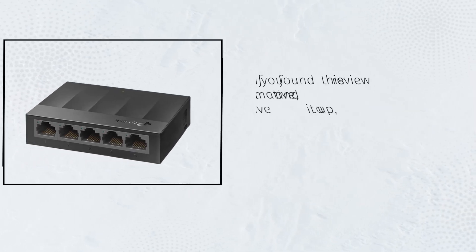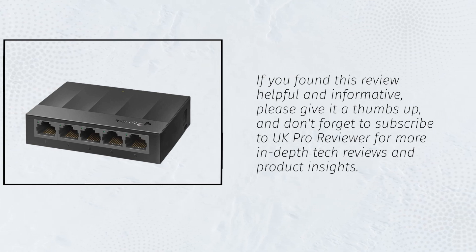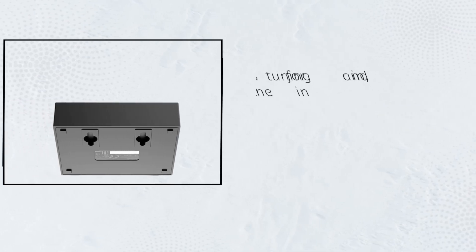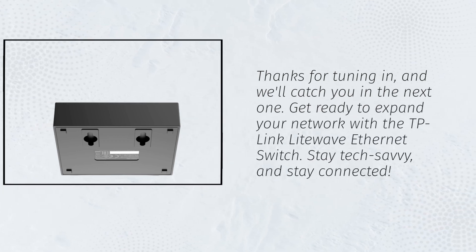If you found this review helpful and informative, please give it a thumbs up, and don't forget to subscribe to UK Pro Reviewer for more in-depth tech reviews and product insights. Thanks for tuning in, and we'll catch you in the next one. Get ready to expand your network with the TP-Link LightWave Ethernet Switch. Stay tech-savvy, and stay connected.